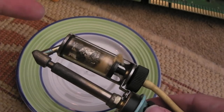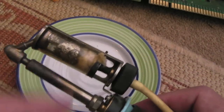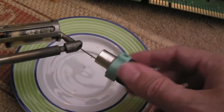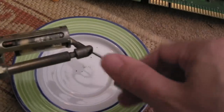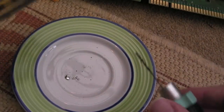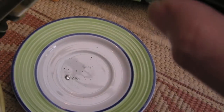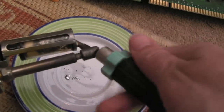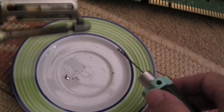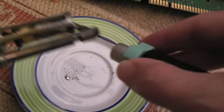To get the couple of chips off I need the desoldering station, but I've just taken the nozzle out and you can see it's totally caked up - long overdue to be emptied and cleaned. That's prompted this. What happens is the flux sort of sticks on the inside and just builds up this horrible thick brown mulch.